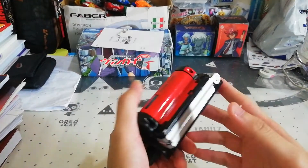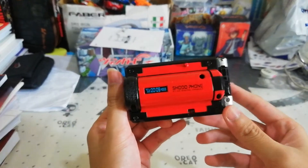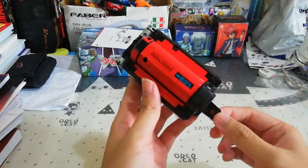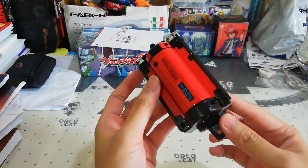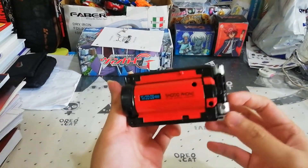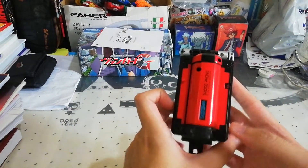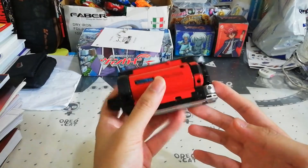Hello everyone, it's Professor095 back with a review of Samurai Sentai Shinkenger Shodou Phone. This morpher is from Samurai Sentai Shinkenger, and in the US it's called Power Rangers Samurai. They have their version called the Samurizer, but today I'll be only reviewing the Shodou Phone itself.